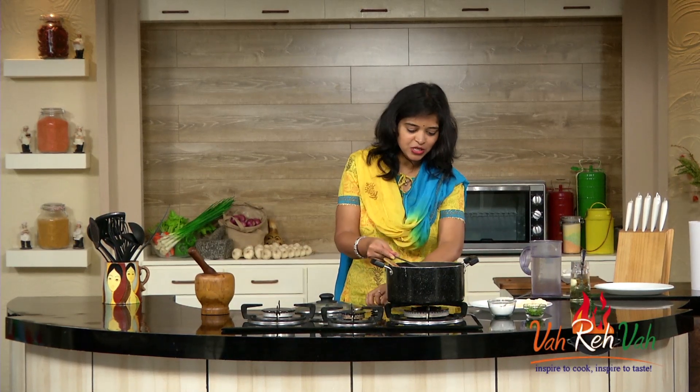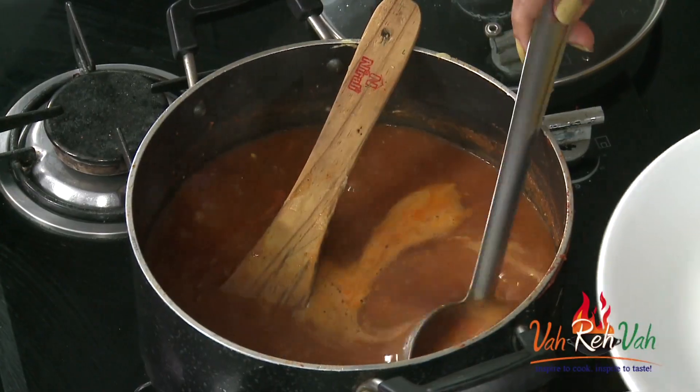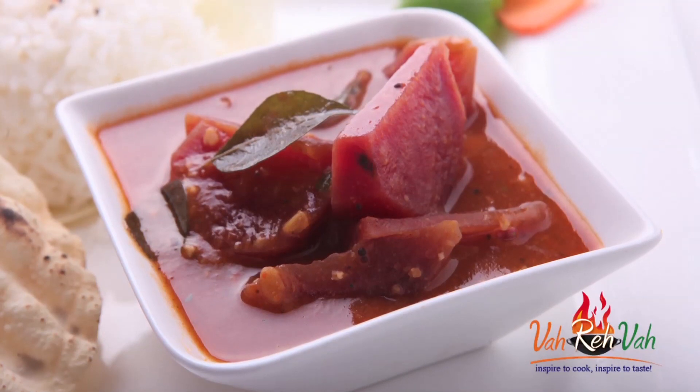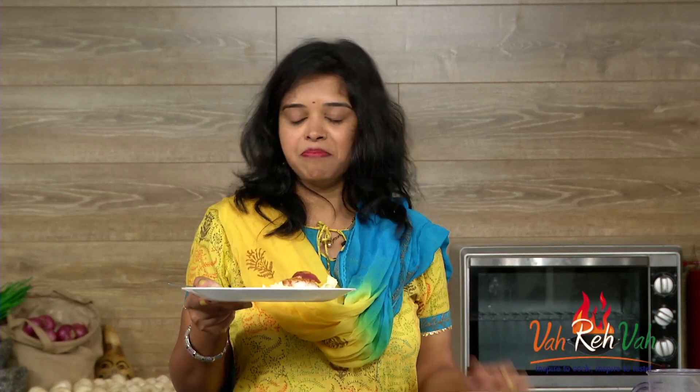Now you can just switch off the flame and enjoy with nice white rice besides papad — this tastes so so yummy! My husband loves sambar like anything. Whenever he eats rice with sambar, we can't see the rice — we just see the sambar! He enjoys the sambar more and rice very very little. You can see the beetroot is perfectly cooked, not mashed at all. A little bit hot but very very nice and simple. Dear friends, make this and enjoy with your family — see you in another session with some more home style recipes!